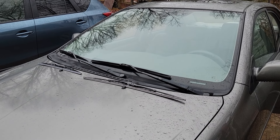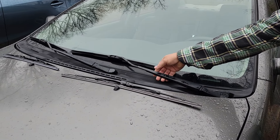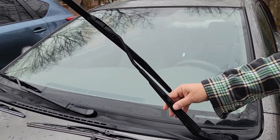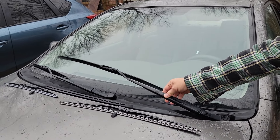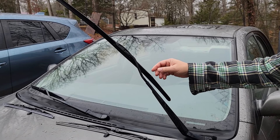We're going to be changing out the windshield wipers on a 2006 Toyota Corolla. What's nice about these Corollas is you can just lift the wiper up like that. A lot of cars, they kind of come up and they get stuck on the hood, so this is a nice setup here.